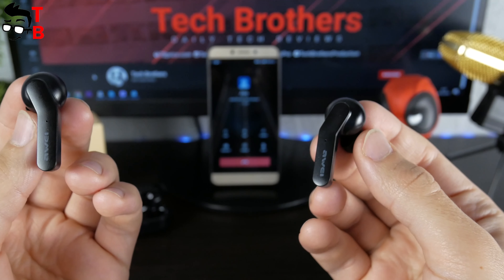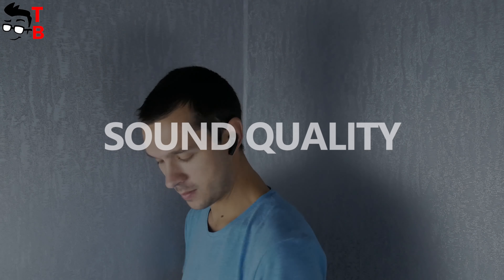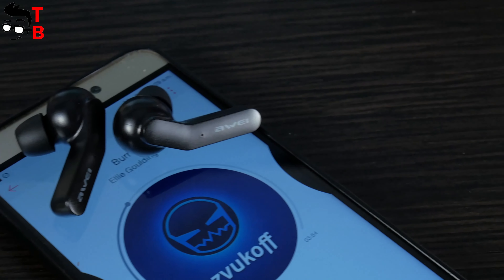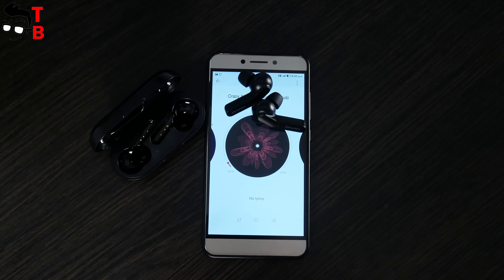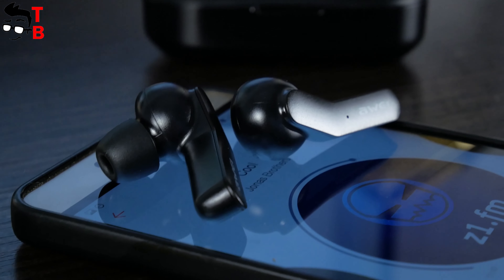The sound quality is a subjective thing, but in my opinion it is quite standard for $20 wireless earbuds. I have already tested many wireless earbuds under $20, and they have almost the same sound quality. I am not saying it is a bad sound — it is quite good for $20 earbuds. You can listen to any kind of music: pop, rock, electro, etc.